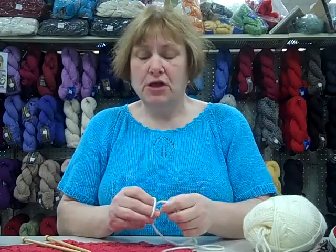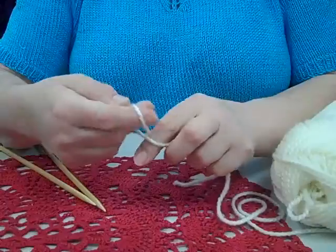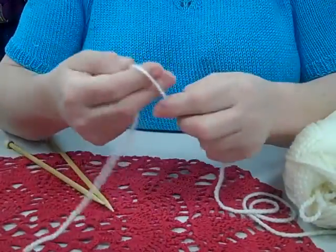Hi, I'm Millie from Ben Franklin Bonny Lake. I'm the knitting instructor and the crochet instructor. I've been doing it for many years, so hopefully some of my knowledge will brush off on you. Good morning. Today I'm going to teach you how to cast on. So many people forget how to do it, so today's the day.